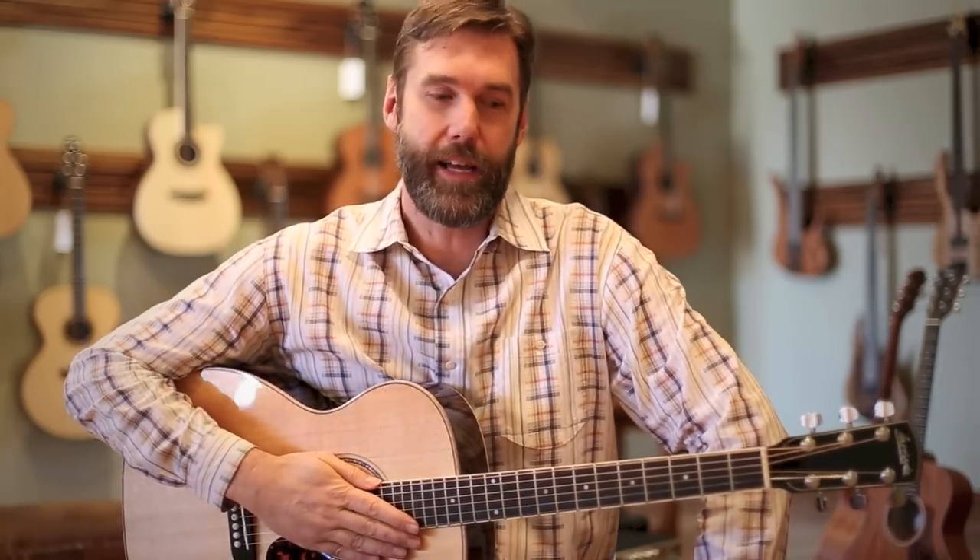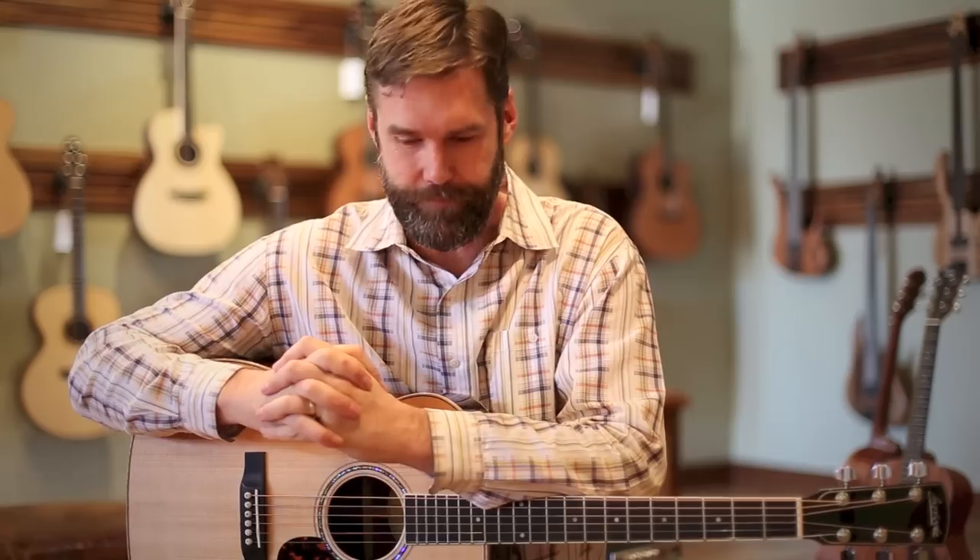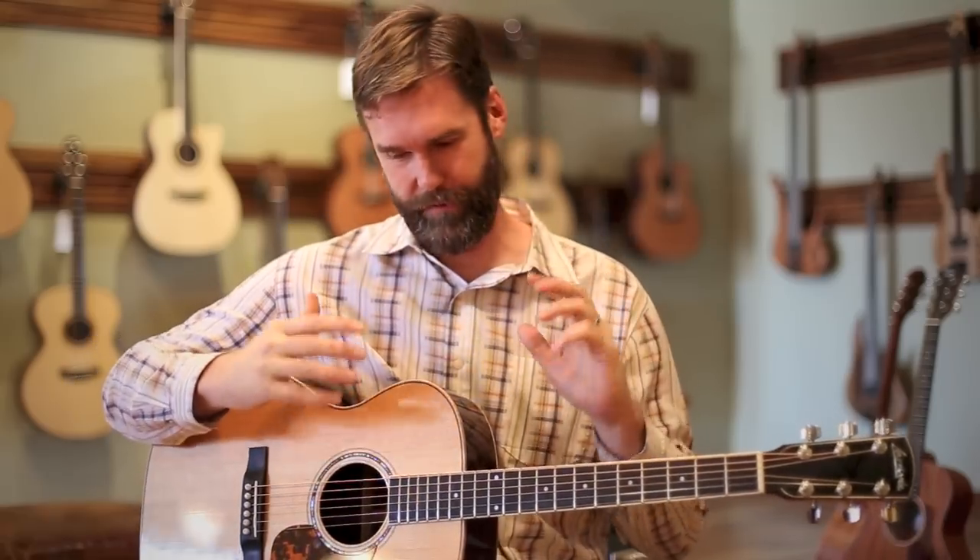Hey, my name's John. I have the privilege of being the owner here at this really cool little guitar store called Shoreline Music in Durango, Colorado. I'm here today with a fantastic instrument.